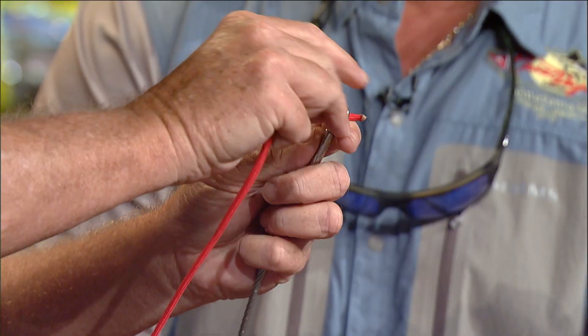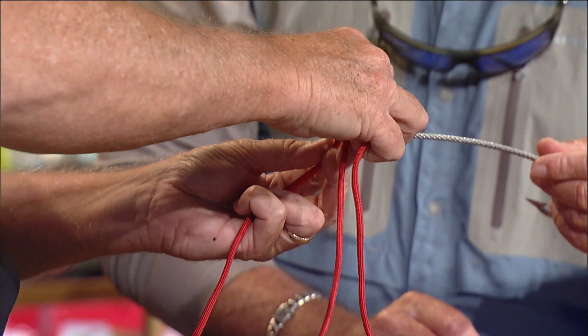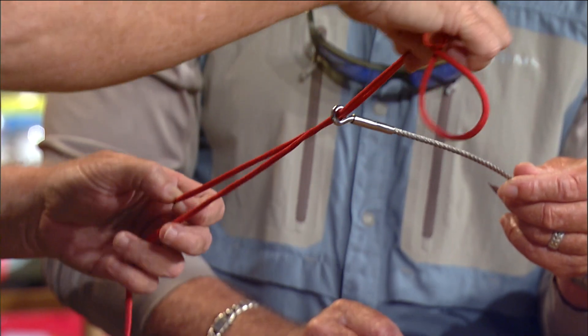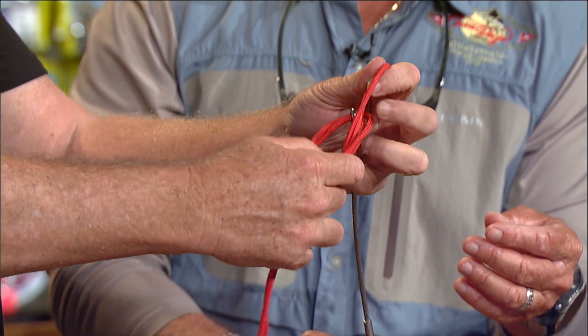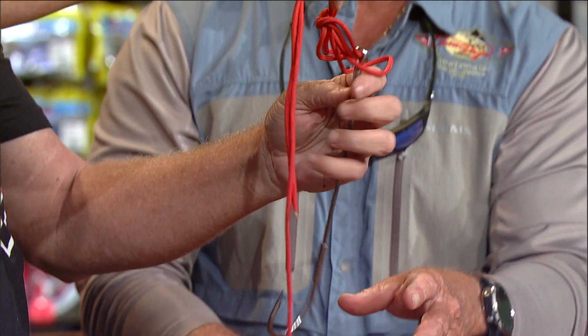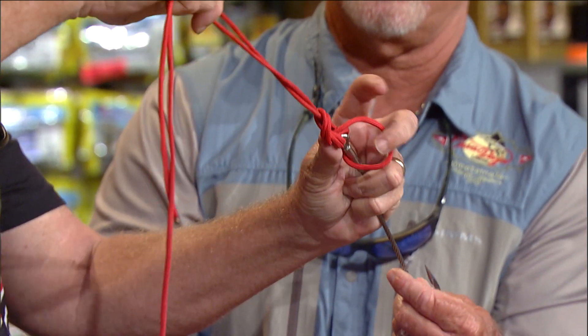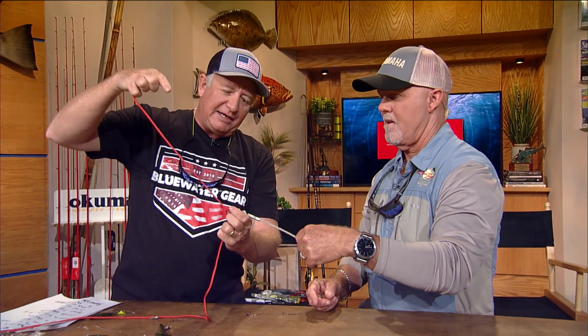To tie the palomar knot: go straight down through the eye of the hook, then come back through so you have a loop. This tag end is going to be your length, so you want a long tag end. With that loop through the eye of the hook, wrap those two pieces just one time around, then put the hook through that loop and tighten everything down at once. Once you get the tag end out, run it straight back down through — that's what makes the hook perpendicular.